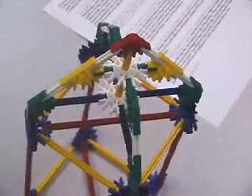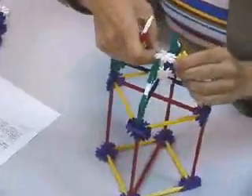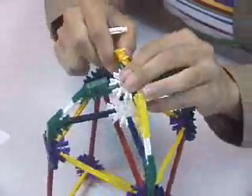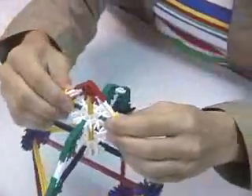And then down the center have a yellow rod for the point, then adding a white piece and a rod down the center, and then there's your point.